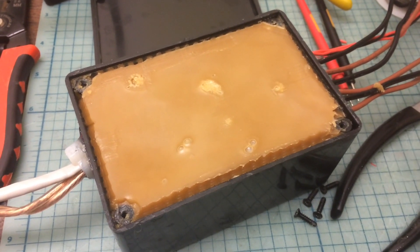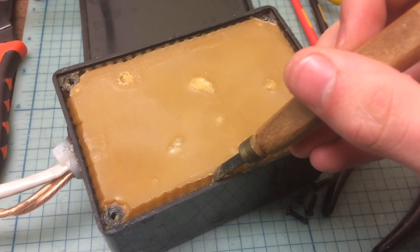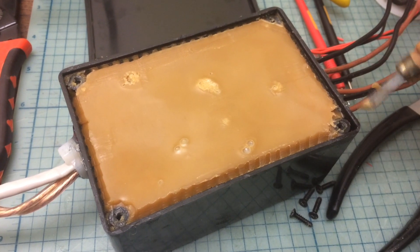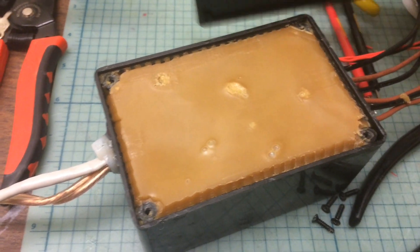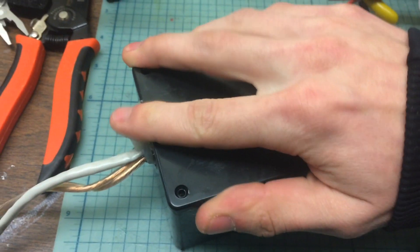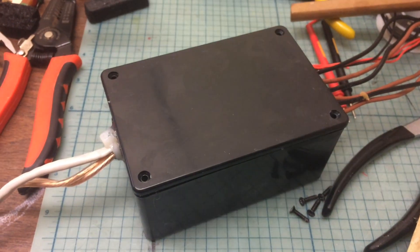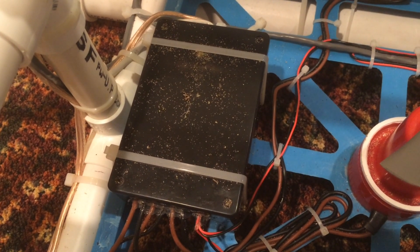Once the wax has cooled, I used a small tool to dig out around the edges to make room for the lid and around the screw holes. Then I put the lid on, bolt it down, and that finishes up the control box. I'll post a link to the wiring diagram for the relays in the description below.